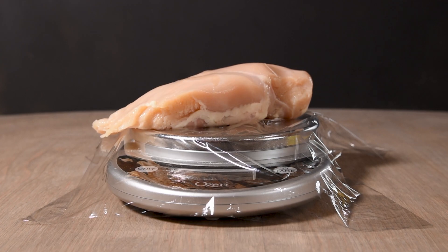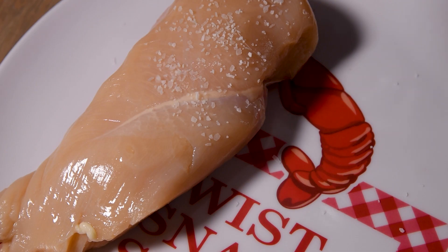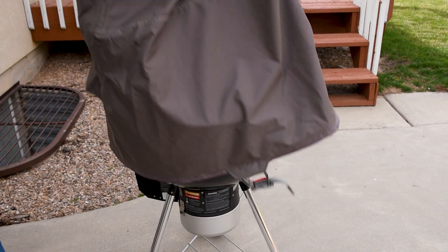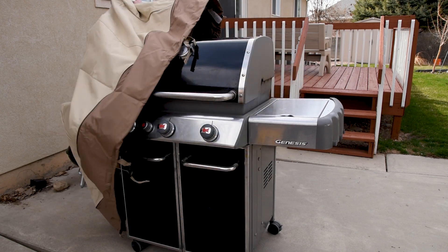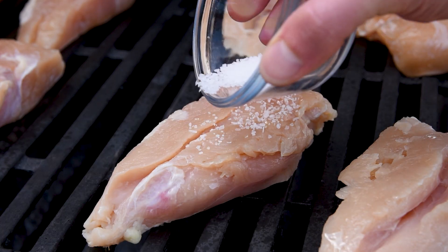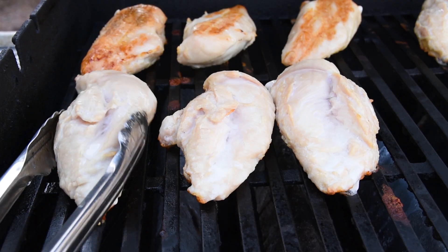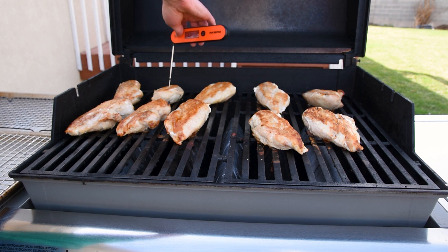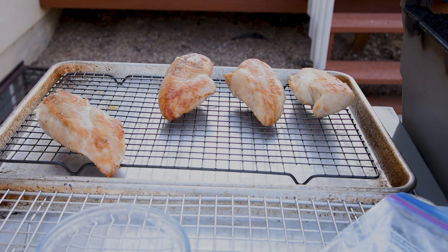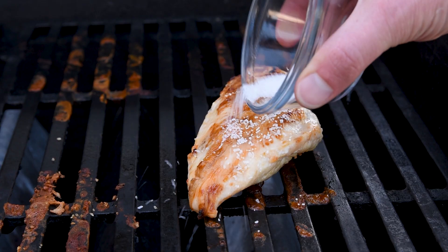I weighed and salted a chicken breast before putting it in the fridge starting at 48 hours in advance, and repeated that process at different times over the next two days. I would have loved to have cooked them on the kettle, but I had to keep things as even as possible, and that is where gas grills are king. I salted one chicken breast right on the grill, then they were all cooked over medium heat, flipped, pulled at 160 degrees Fahrenheit, and rested for two minutes before going in a numbered bag to keep them straight. And don't forget that one that was salted after cooking.